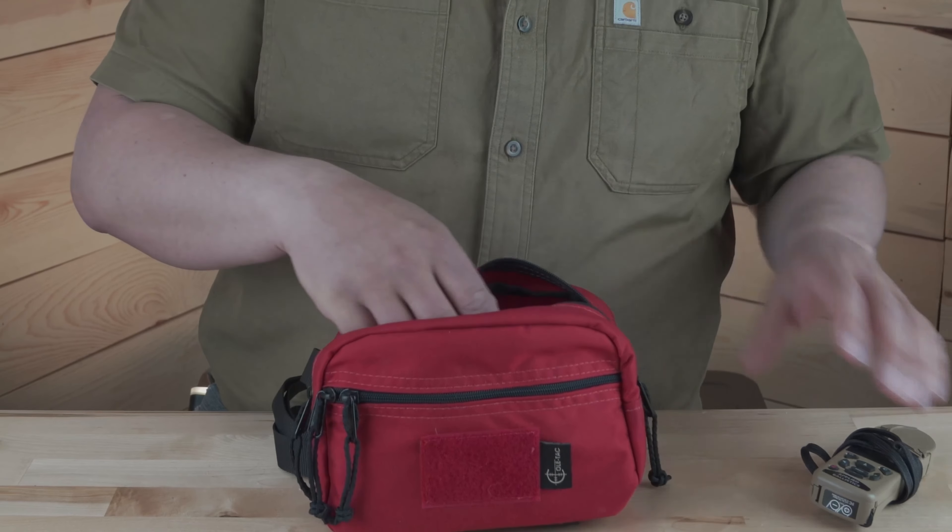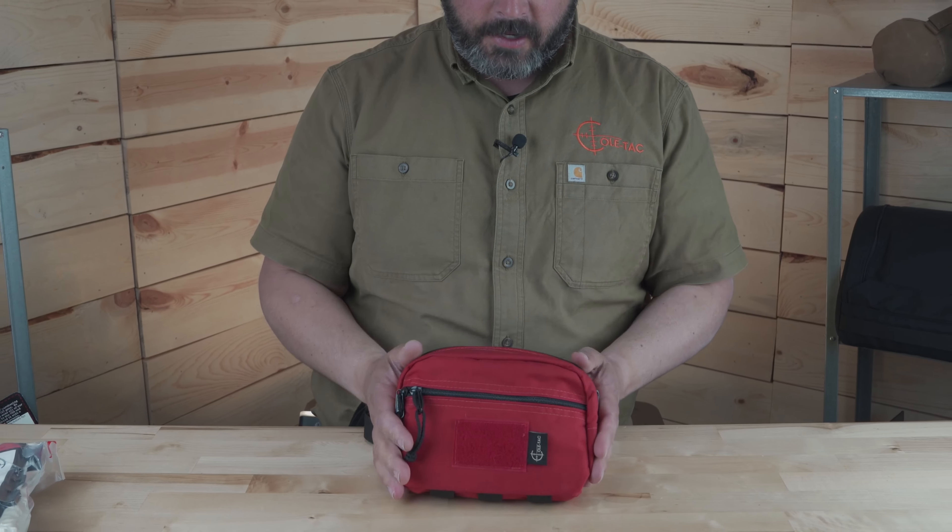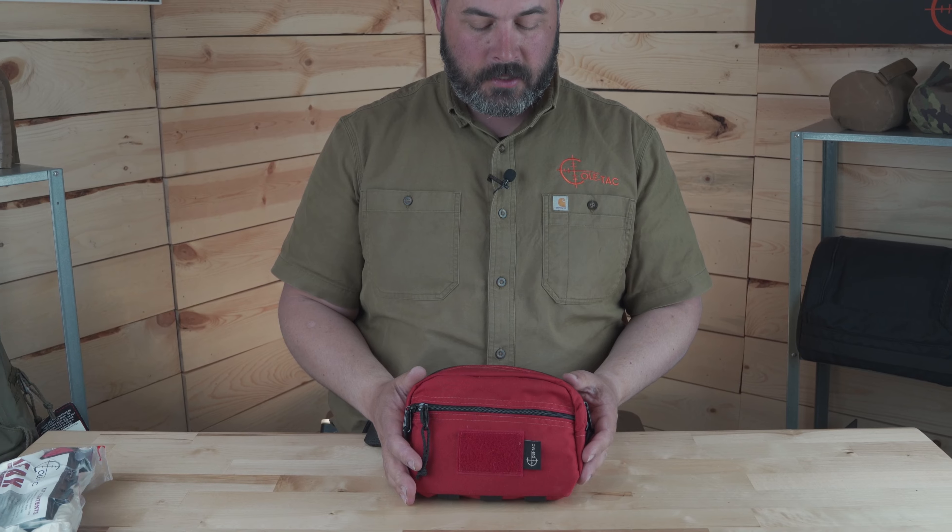If you'd like to keep your phone in there, a kestrel, knife, any of your regular everyday items that you'd like to keep with you, this is a great option for you. Just like the rest of our gear, made right here in our South Dakota shop and backed by our lifetime warranty — go to our website and check it out.